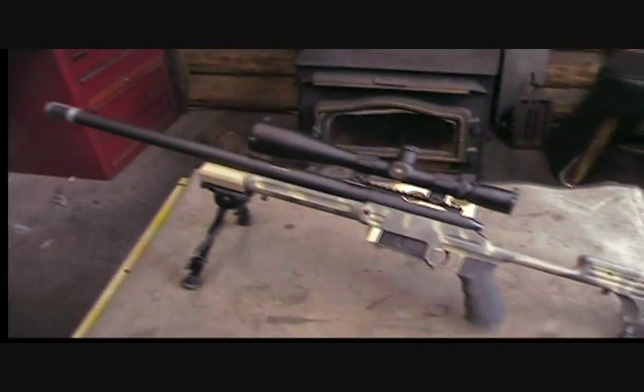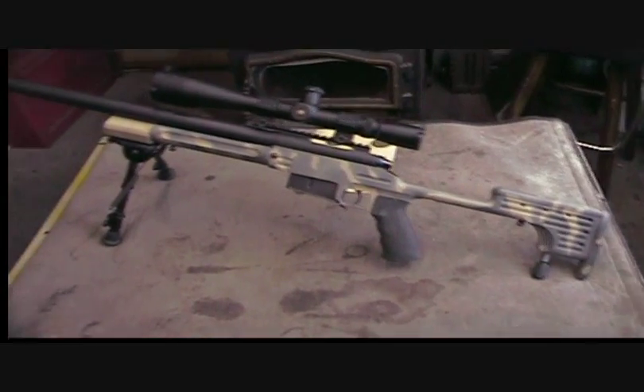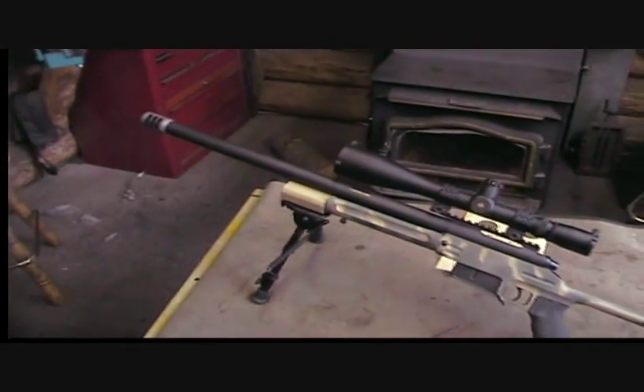The next part of this video should have the gun out at the range, and you'll see how it shoots.